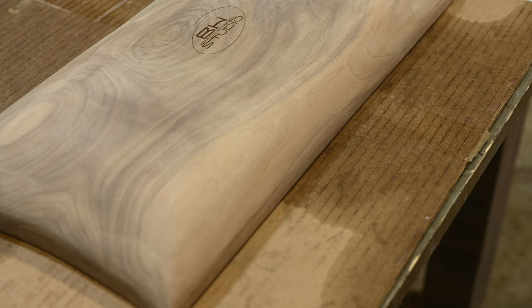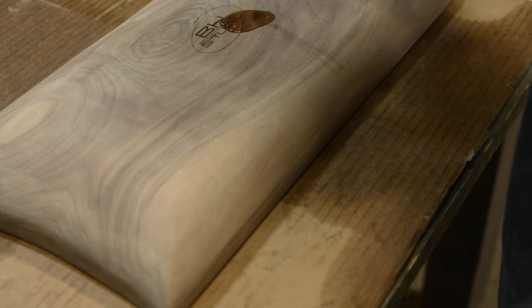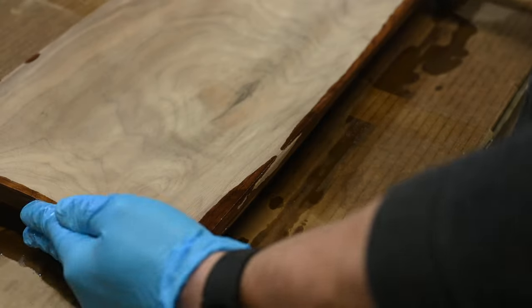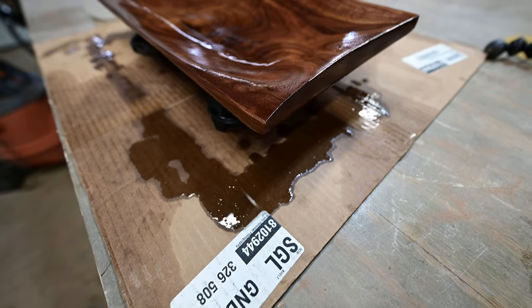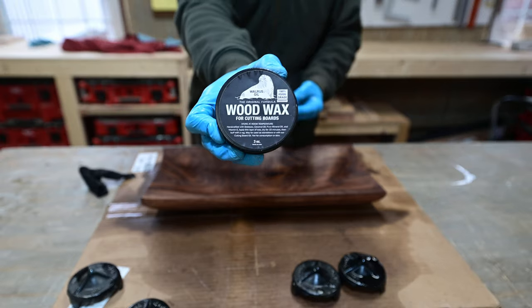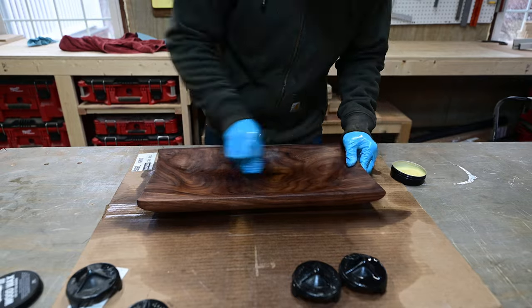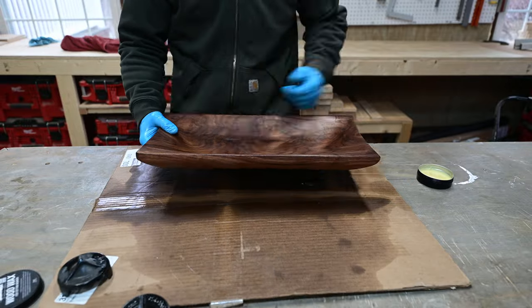The moment I was waiting for was getting some oil on this thing and watching the grain pop — and it did not disappoint. After a couple coats of pure mineral oil, I finished it with this wood wax made by Walrus Oil. It's not sponsored, but I feel it adds an extra layer of protection and a nice sheen. You simply buff it in, let it sit for a little while, and wipe it off.